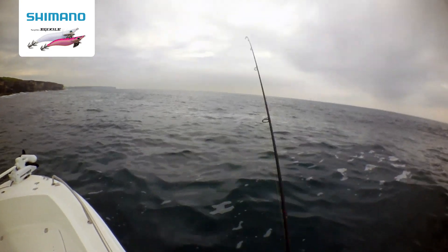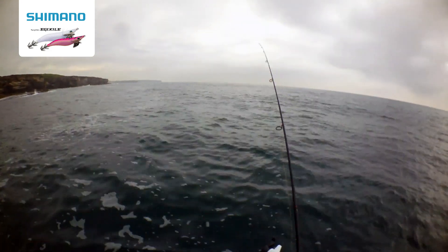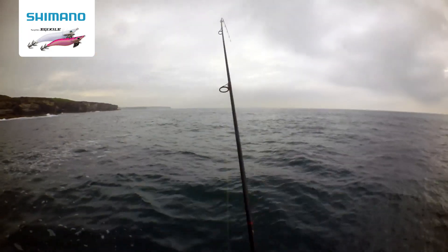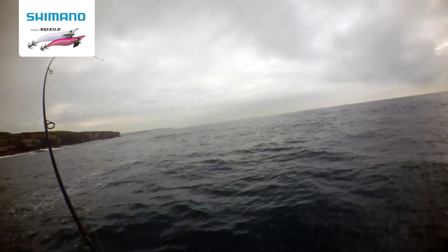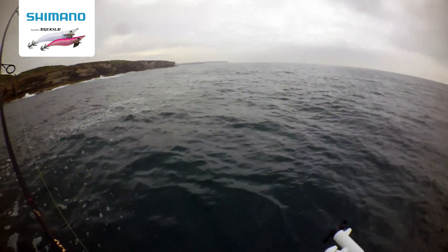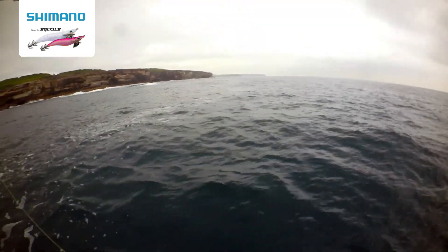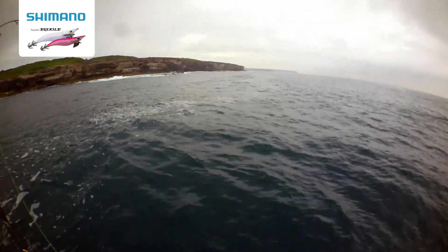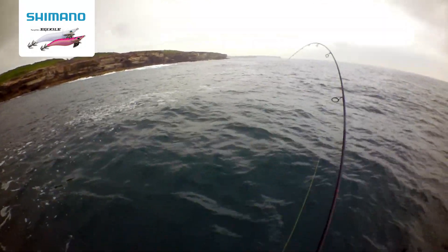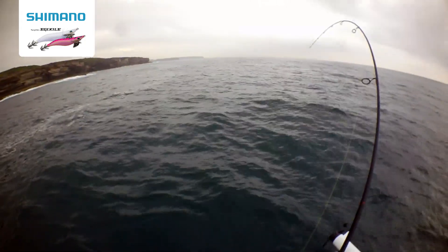Straight away. This thing had a hook on it, it'd be unstoppable. There we go — we've got one that's actually managed to hold onto it for a bit. Probably won't last too long, but it just goes to show. No fancy dangle lure here, plain old squid jig.